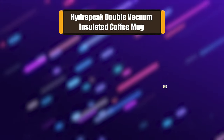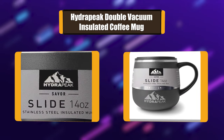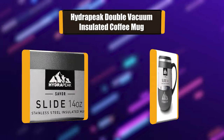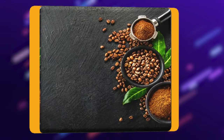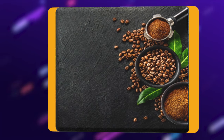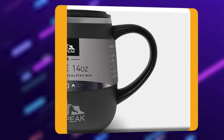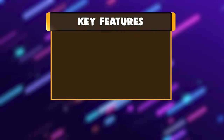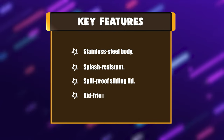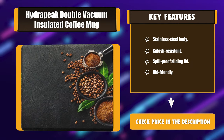Number 7: Hydrapiac Double Vacuum Insulated Coffee Mug. The new lightweight 14-ounce slide travel mug tumbler is perfect for on-the-go. Whether you're sipping coffee, tea, cold brew, or enjoying a warm whiskey on a cold night, you can enjoy the moment anytime, anywhere with the Hydrapiac 14-ounce stainless steel double vacuum insulated coffee cup with a sliding lid. Key features: stainless steel body, splash resistant, spill-proof sliding lid, kid-friendly.